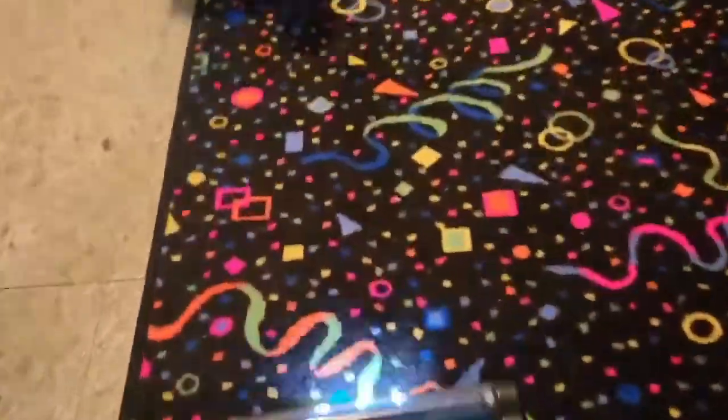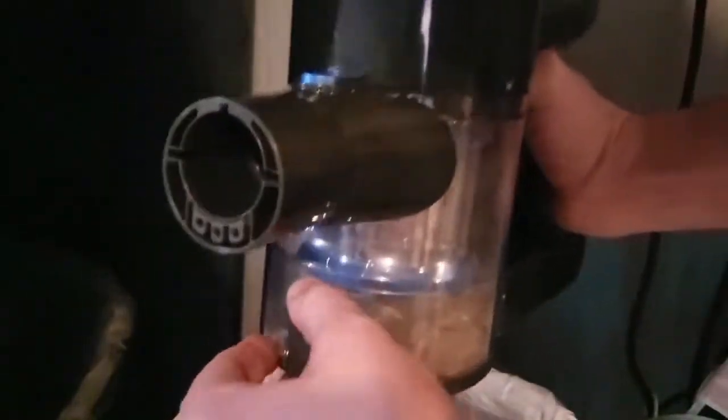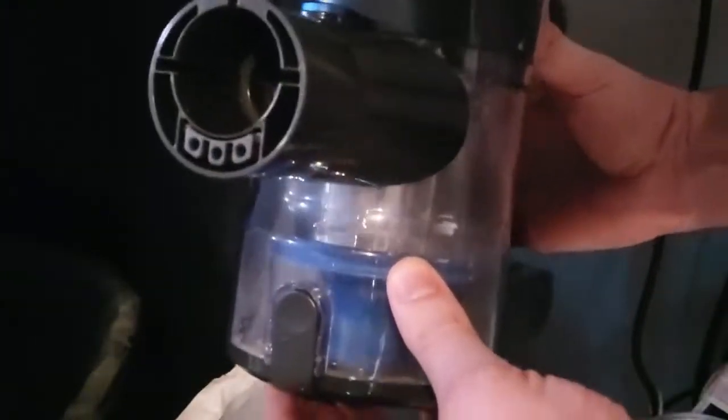Absolutely loving the light on this vacuum too. I want to go empty it — I don't got to take the whole vacuum with me. I can pop the attachment off and go dump it quick and easy. That's how easy it is to empty.